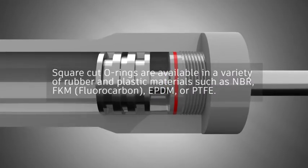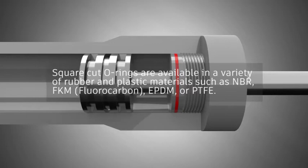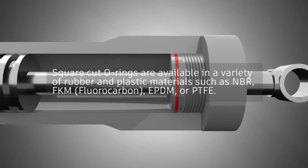Square Cut O-Rings are available in a variety of rubber and plastic materials such as NBR, FKM, fluorocarbon, EPDM, or PTFE.